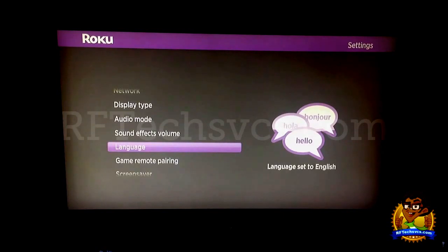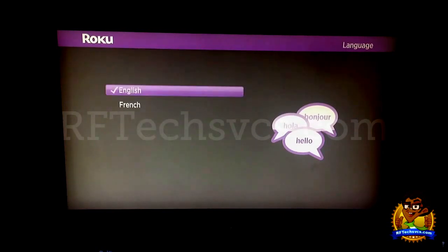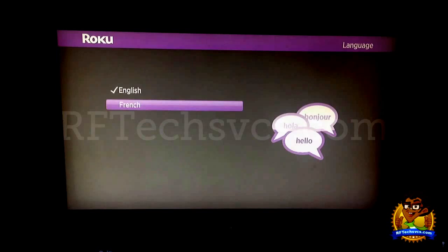Next we have the Language setting. This is an obvious setting — you have the options between English and French. I've read that you can actually add more options but you have to go to the website in order to get them. My French is very, very bad so there's no way I would change the settings from English to French.